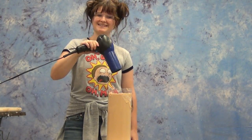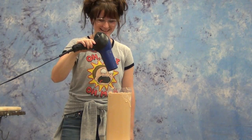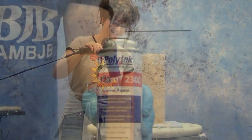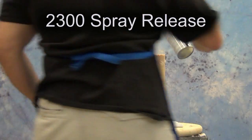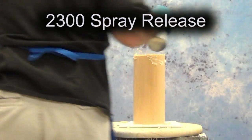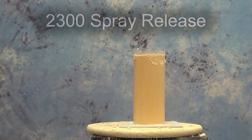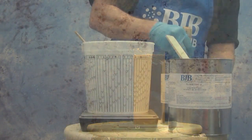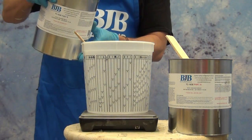Now ready to dry out our mold. Wendy is running a hair dryer on high in the mold for about 45 seconds, just to draw out any residual moisture present in the cast. Then we're also going to spray in some 2300 spray release. That's mainly for the parts of the mold where the resin will come in contact with the mold tube, which ensures that we don't have the resin bonding to that tube.